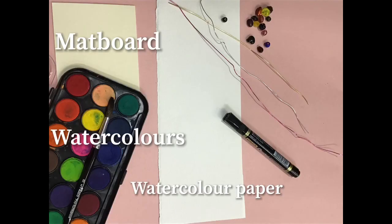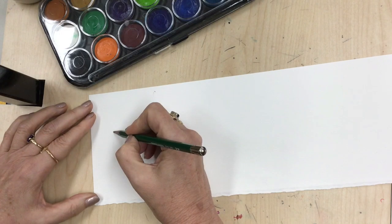Here's what you're going to need: some matte board, watercolor paper, watercolors, a marker, some wire, and some beads. All right, let's get started.